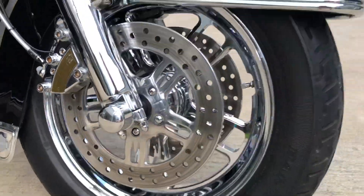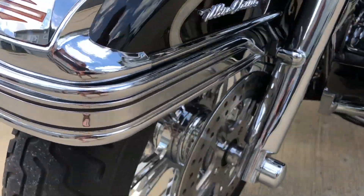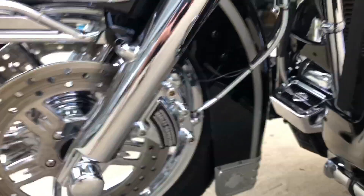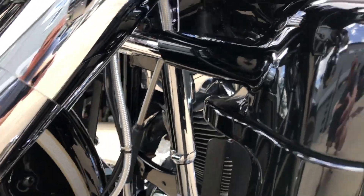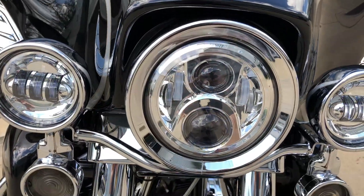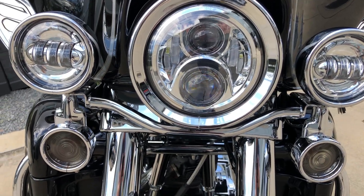This side is missing the bumper filler but it's completely there. Chrome forks, as you can see, all the way up. Braided lines. Here's the caliper with the cover. Chrome down tubes on both sides. The headlights have trim rings with upgraded LED lights and smoke blinker lights.